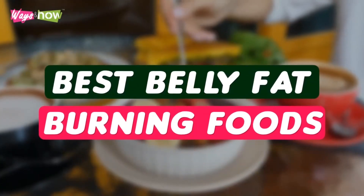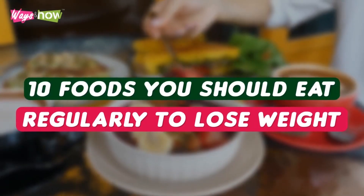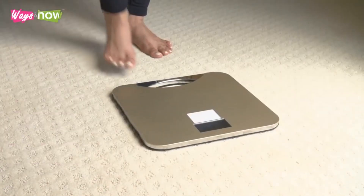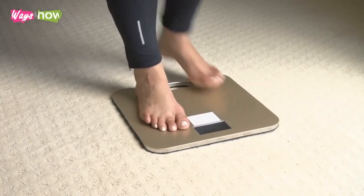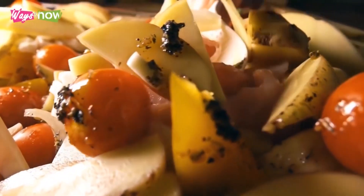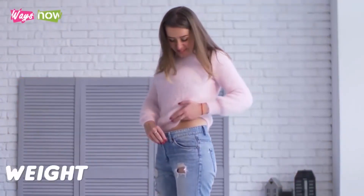Best belly fat burning foods. 10 foods you should eat regularly to lose weight. Are you looking to lose weight but are confused about what to eat? If you are, do not worry. You are not alone. Losing weight is never easy and finding the type of diet that works can be complex sometimes. In this video, we will share with you foods that can help you lose weight.